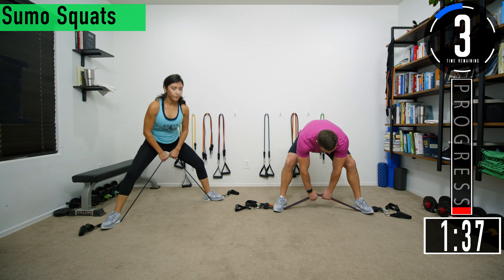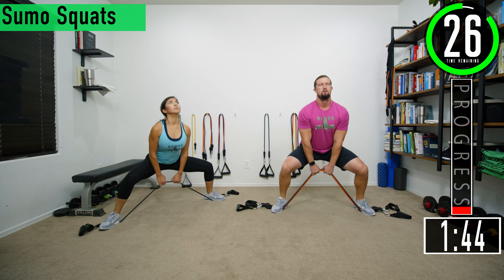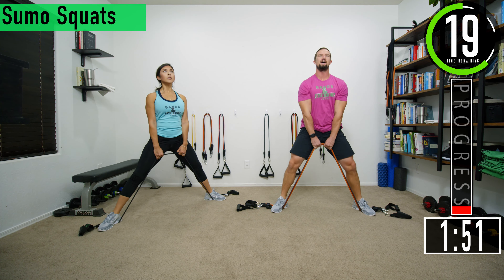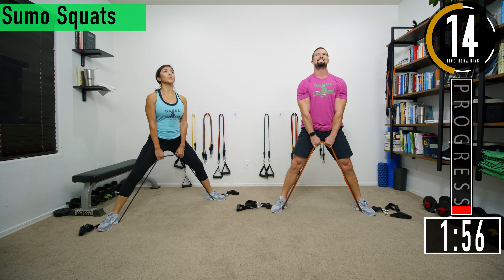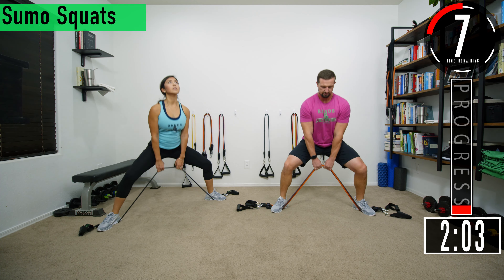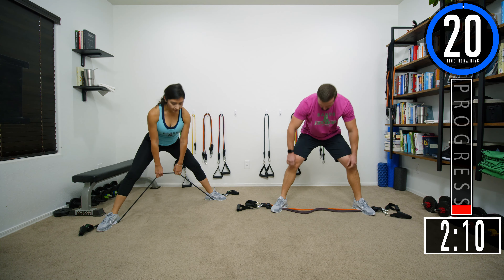Third set of sumo squats. Push with the legs. Let them legs catch fire — embrace the burn. Starting to feel it. Ten seconds. Let's get two more. Last one.